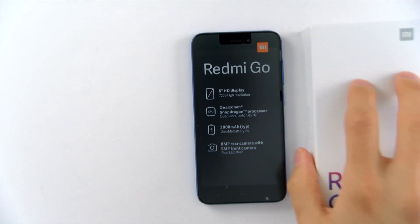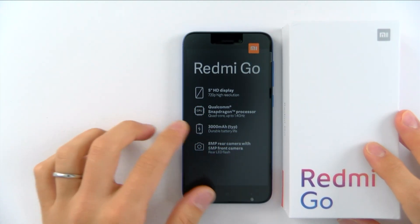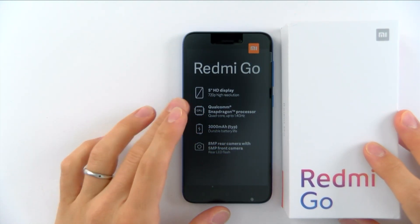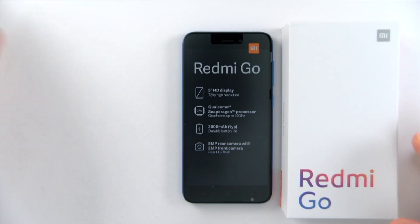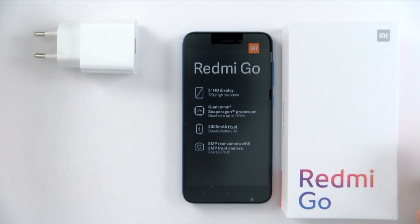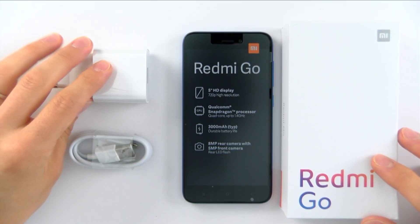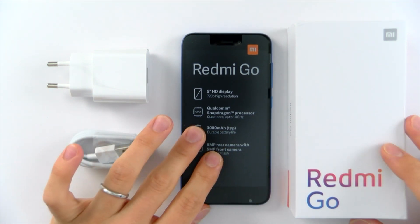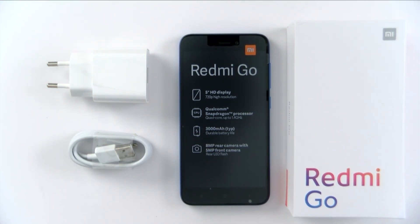It has a Qualcomm quad-core processor, and most phones now have ten cores, deca-cores, octa-cores, and everything like that. We will do some more coverage on this — we appreciate them sending this to us and will honor that with coverage, reviews, camera tests, and all that. That's about it for the unboxing of the Redmi Go for GoodEReader.com. This is Peter.